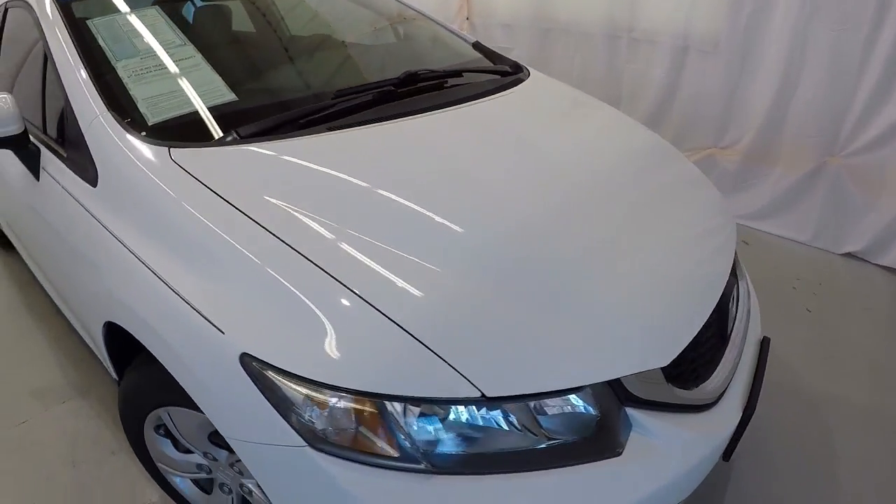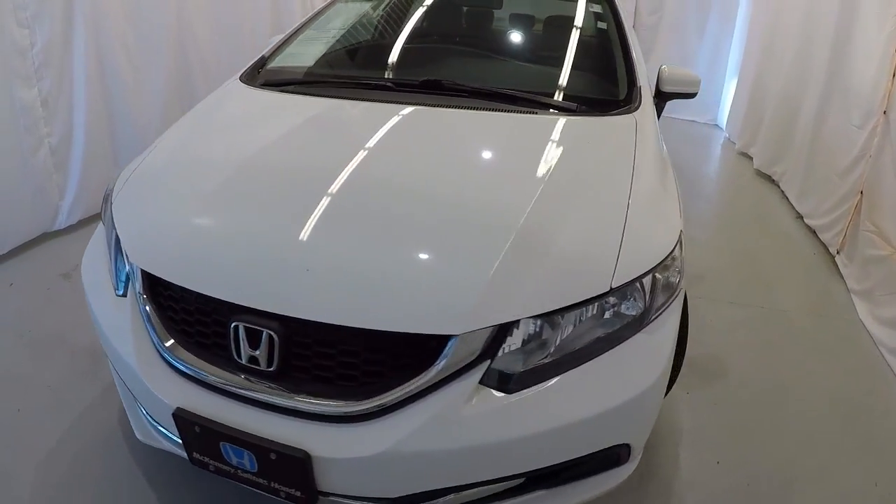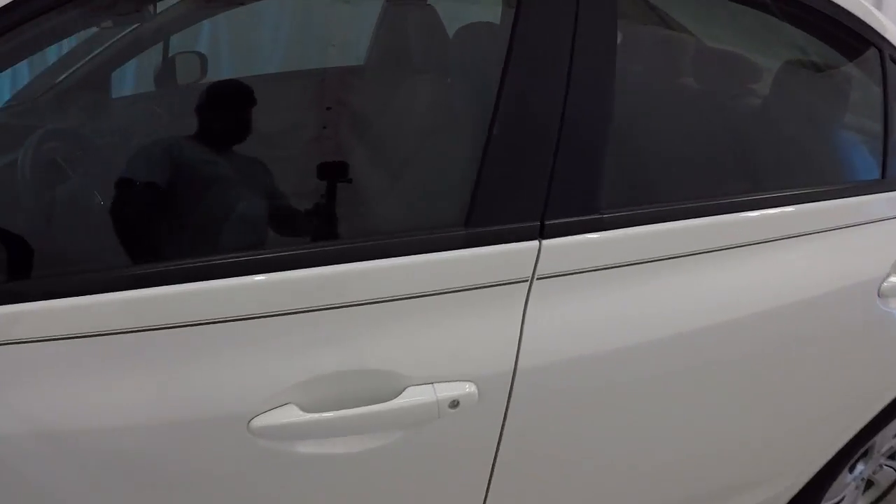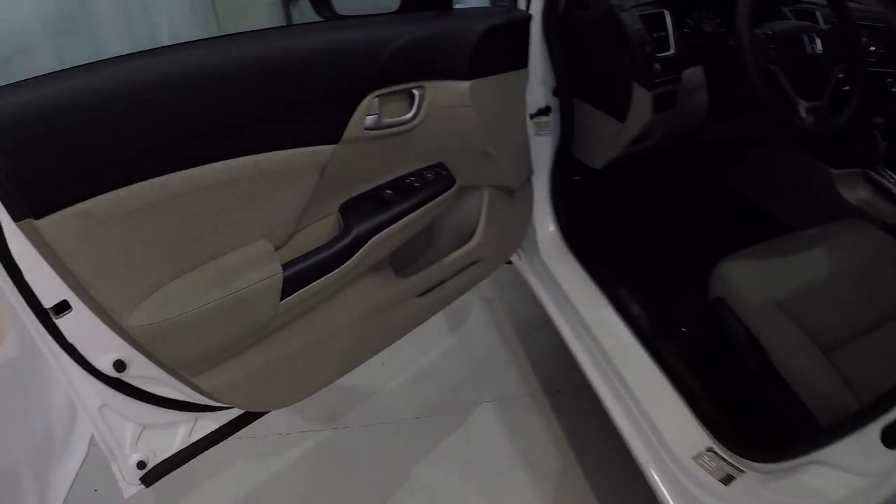Once again, a 2015 certified Honda Civic LX, 38,000 miles on it, clean Carfax, one owner. Let's take a look on the inside.